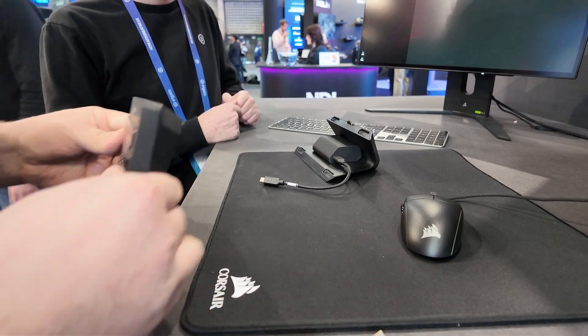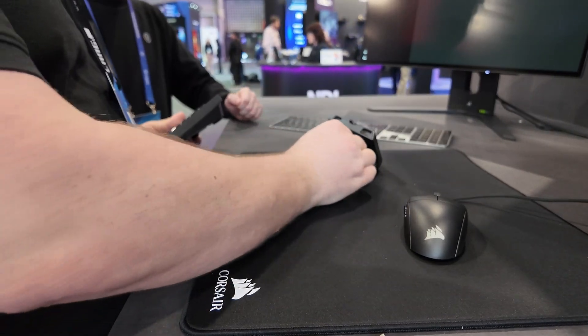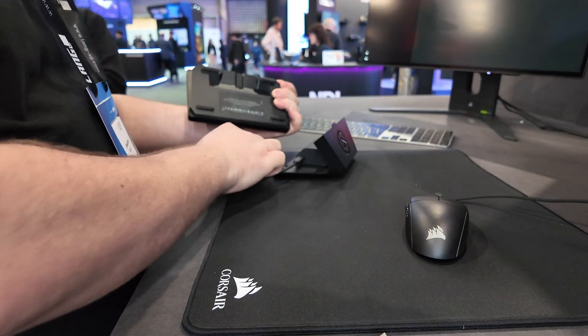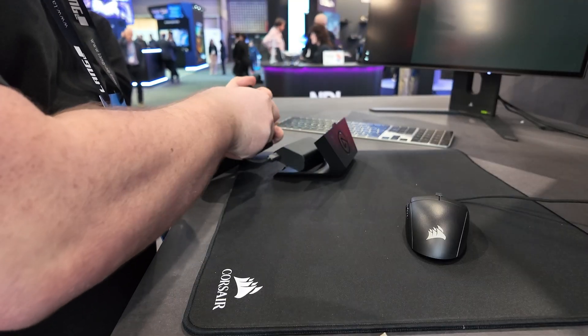The PoE Dock appears to have an additional USB connection on the other side. We're not really sure what that does, but I imagine if you don't have a PoE switch, you could actually power the thing via USB if you wanted to.